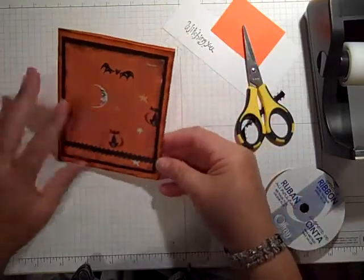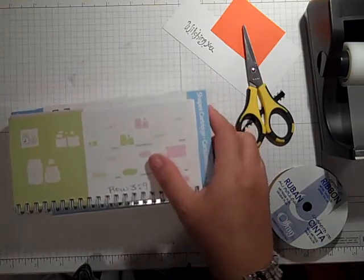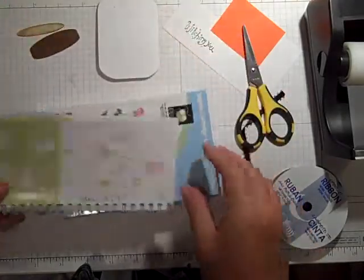I'm going to set this aside now and I'm going to show you how I went about making this jar. First of all, I used...